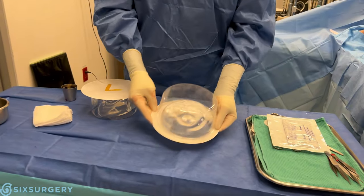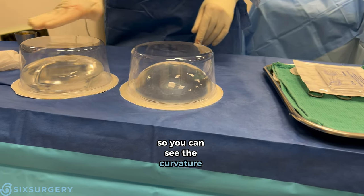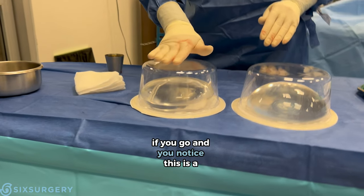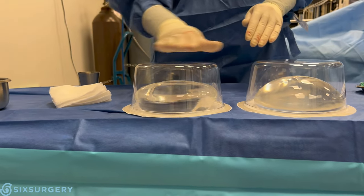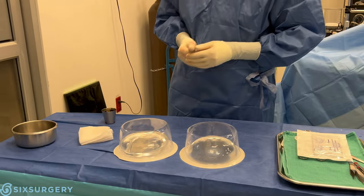This one is upside down and this is right side up, so you can see the curvature. This is the back of it — if you notice, this is a little bit flatter, that's the back of the implant. This is the front of the implant — it's a little round. Can you see the difference? Excellent, okay.